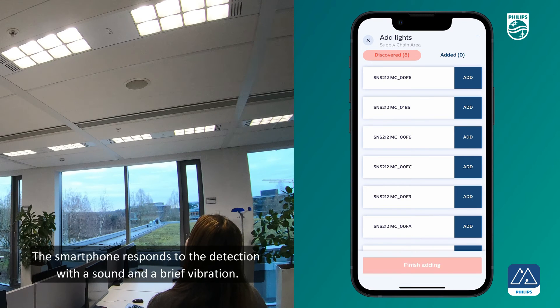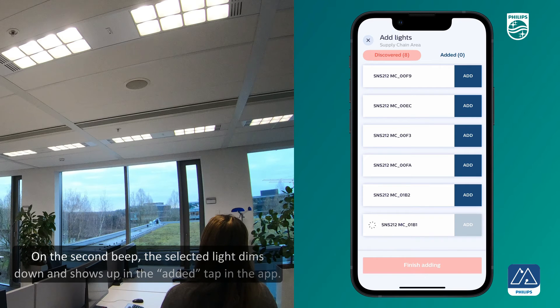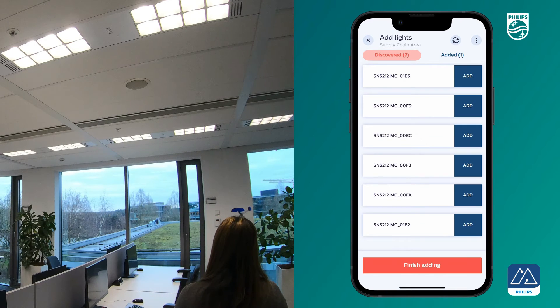The smartphone responds to the detection with a sound and a brief vibration. On the second beep, the selected light dims down and shows up in the added tab in the app. The light is now commissioned.